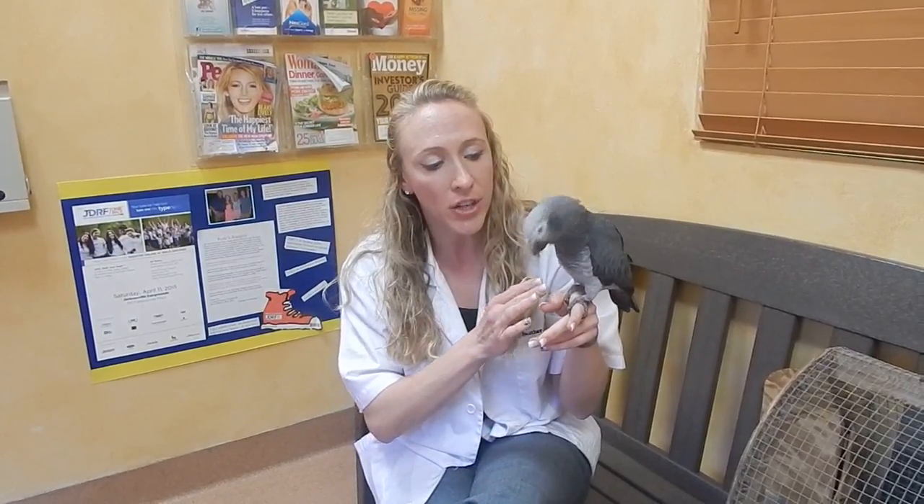Kiwi is very relaxed, which will make it easier today. Whenever we are doing anything on birds — whether it be blood draws or exams — we want it to be as brief as possible, because the more we stress them out the longer the procedure. Birds are different from dogs and cats: we can't compress their chest because they have a different respiratory system and cannot expand and contract their lung fields.